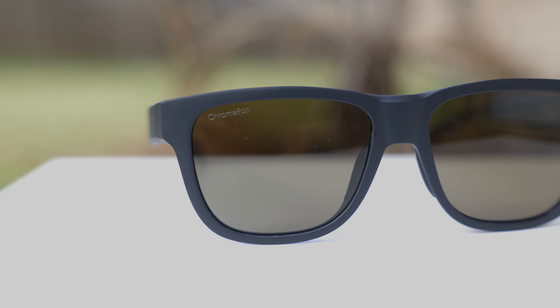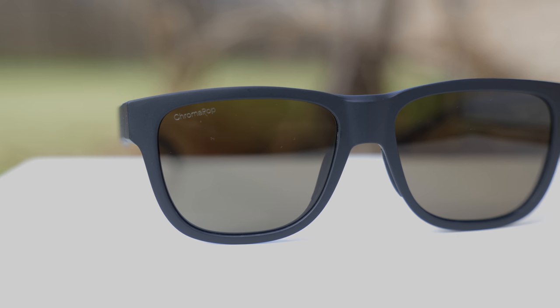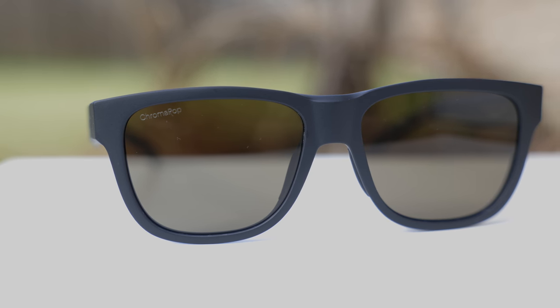As far as pricing goes, a non-polarized pair is going to run you about $100 directly from their website or in most stores. If you want polarized, it's going to run you an extra $80, and I think that additional $80 is absolutely ridiculous — way, way too expensive. The good news is you can pick these up for way cheaper on Amazon. I picked up my pair for only $75 there, so I'll leave a link in the description below where you guys can save a lot of money on Smith Optics sunglasses.